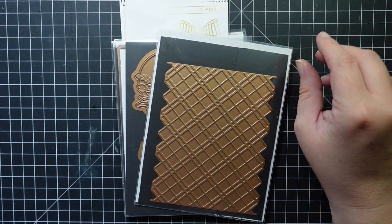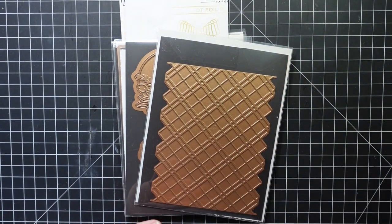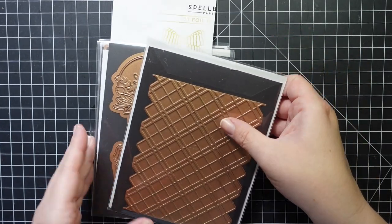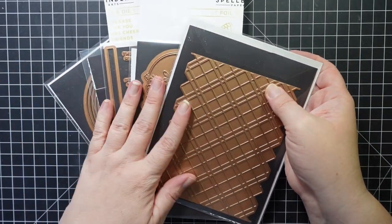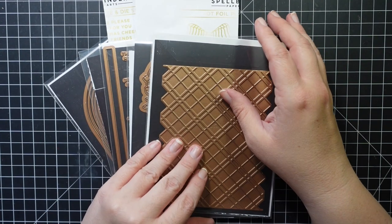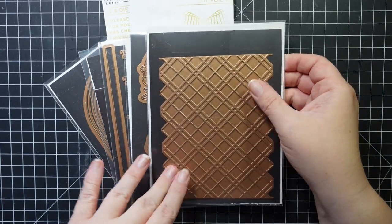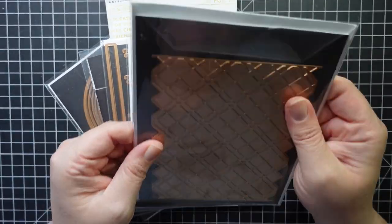Hey guys, I'm here today with a Spellbinders project — a new release that came out a couple weeks ago called Glimmer Greetings. I chose a few products to work with and I'm also bringing in products from the last video I did with their collection. I'll let you know what's part of the Glimmer Greetings collection and what's not.